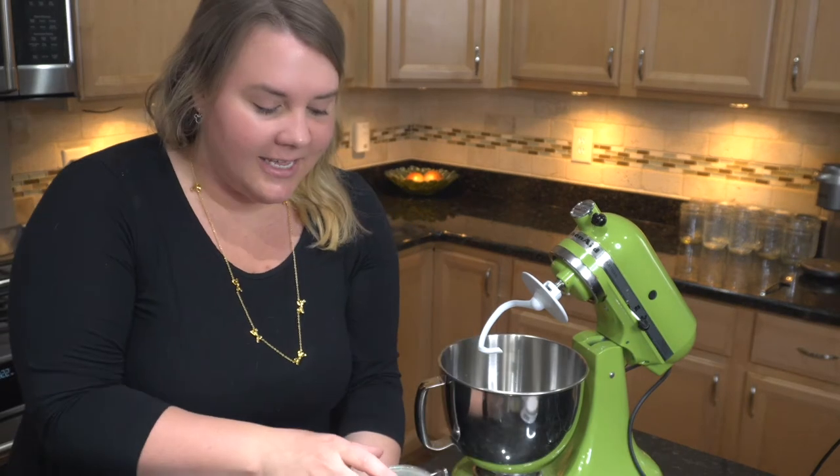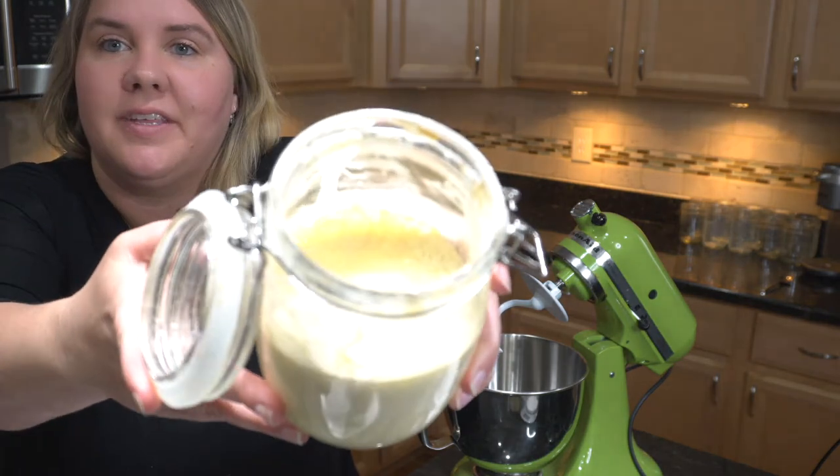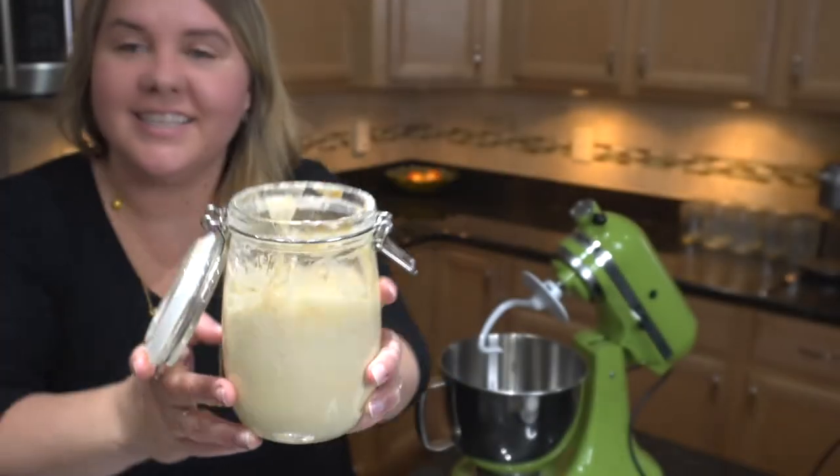I fed the starter last night — it's so bubbly and smells so good. Go ahead and take a look at that. This is what we're using today to make our sourdough pretzel bites. I did make this before for a Super Bowl party and they turned out so good. I'm excited to make them again and to have a beer cheese dip to go along with it.